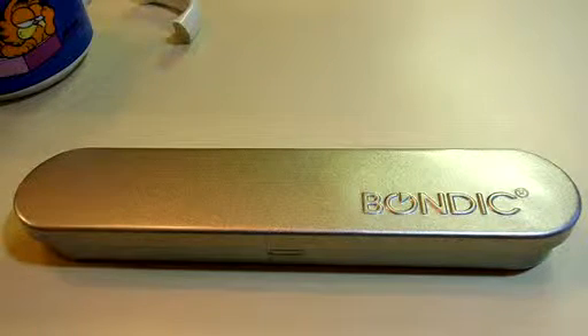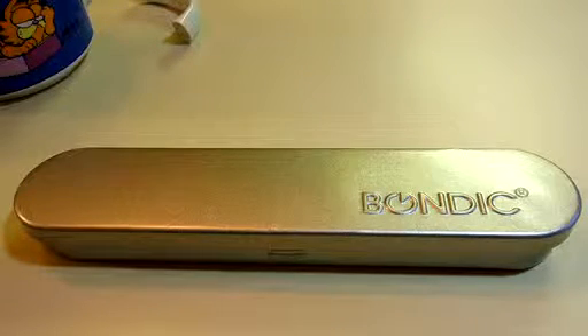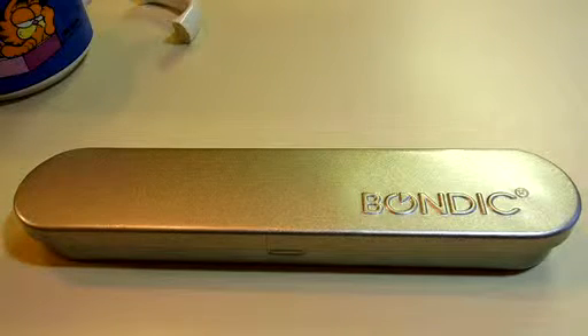Hello Amazon! This is a video review on Bondic — repair anything better than glue. It's waterproof, heat resistant, 100% non-toxic, and made in the USA. This is good for up to 100 fixes and is the world's first liquid plastic welder: bond, build, fix, and fill anything in seconds.